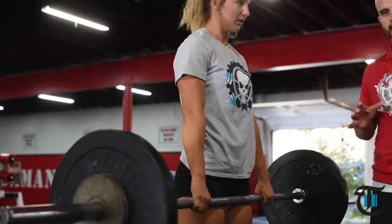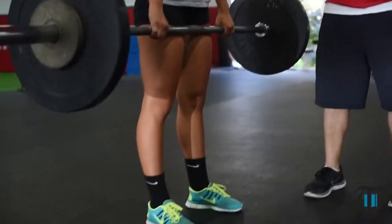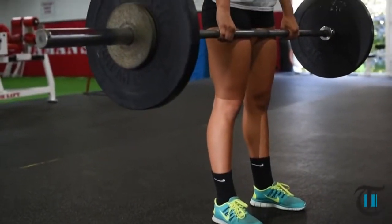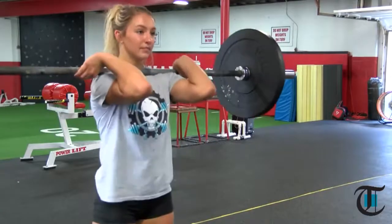Now we're going to get to catching the bar. We want to maintain an athletic position. When she catches the bar, she's going to catch the bar high on her clavicle, in a power position, athletic stance, feet underneath the hips. Good, to the knee and hold. Go, jump, punch. Good.